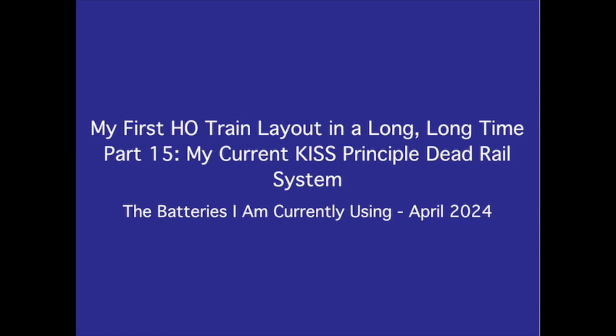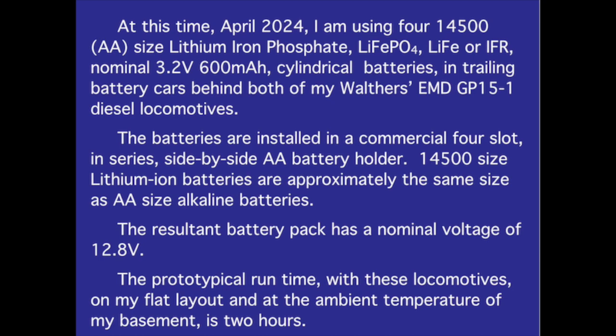My first HO train layout in a long, long time — Part 15: my current KISS principle dead rail system, the batteries I am currently using. April 2024.